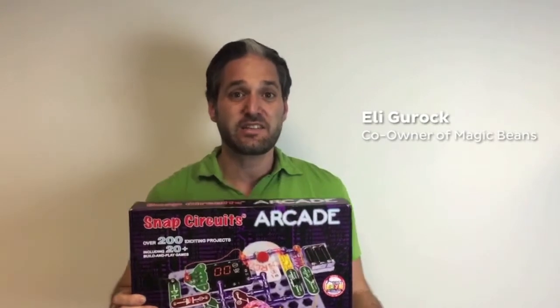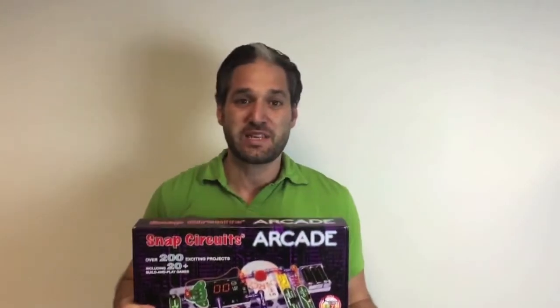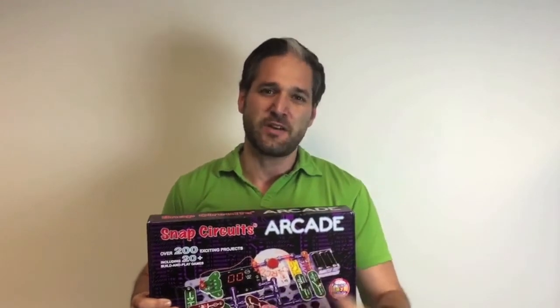In this video I want to tell you all about Snap Circuits Arcade. It's the latest invention by our friends at Snap Circuits. Snap Circuits makes great science kits for kids who are a little bit older. They have really easy to follow directions and science activities that involve sound and light and other different types of activities.